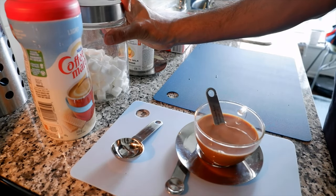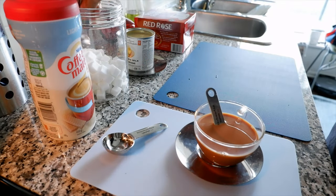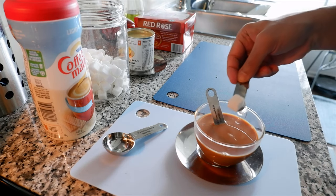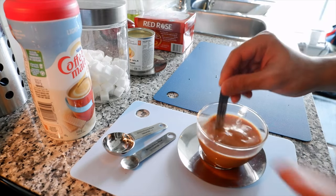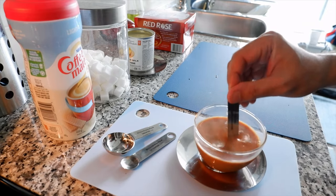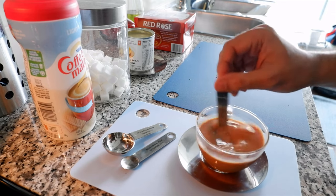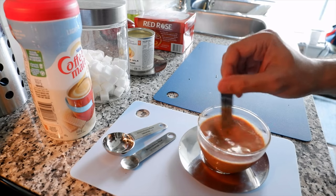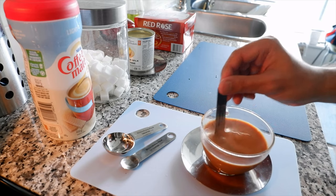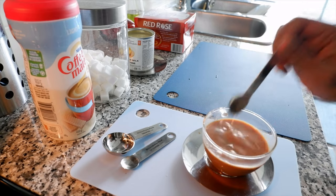If you wish, you can add more sugar — I'll add one cube of sugar. This is the basic tea. I've seen in Bangladesh that some roadside tea stalls add spices such as ginger or other spices to make unique or different types of tea, but this is a basic, simple tea. Let me just taste it right now.